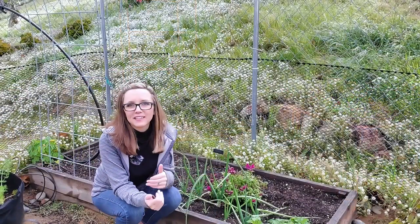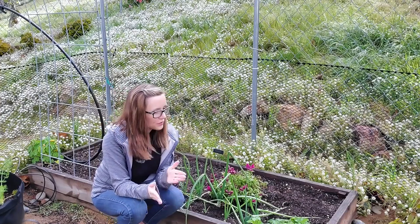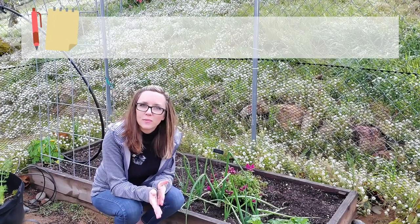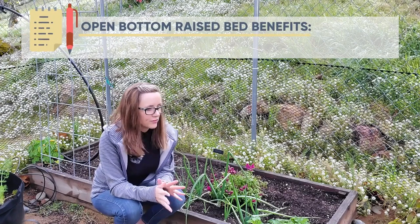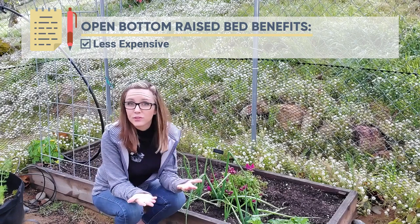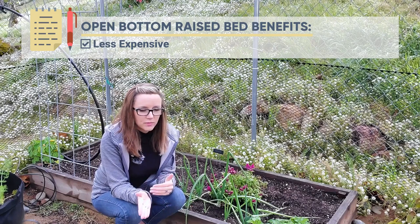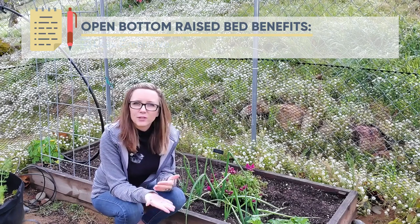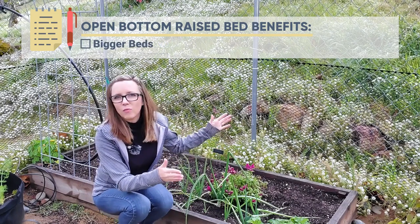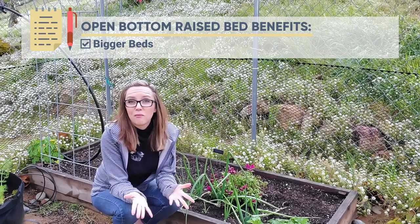We're in my back area where I have two raised beds without bottoms. What are the benefits to not having a bottom on a raised bed? Well, the first and biggest benefit is cost. If I have to enclose a bed it's going to cost me more in material and time to build it. I could use some of that money instead to make bigger beds — wider, longer — so I get to grow more.